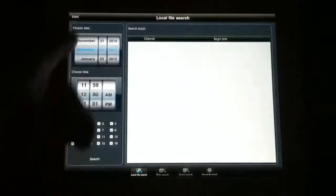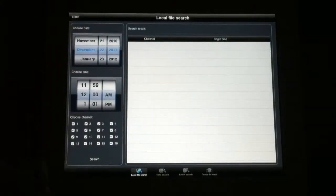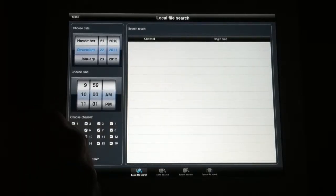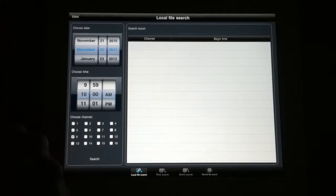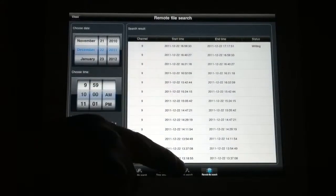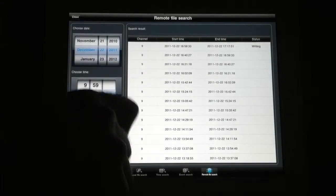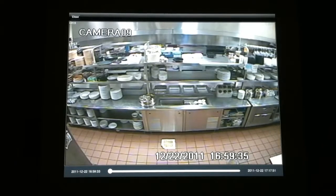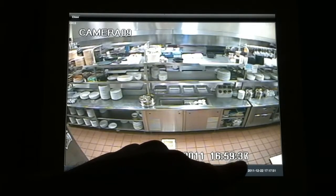In playback, you're able to select by date, time, and camera channel any event that happened. For example, I'll select today's date and 10 o'clock a.m. I want to see what's happening in the interior, so I'll select camera 9 since I know that's an interior camera with some activity. I go to the remote file search, hit search, and I get all the events at that time for camera 9. I select an event and I'm able to play it back in real time.